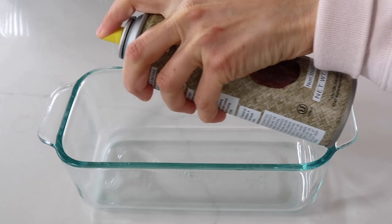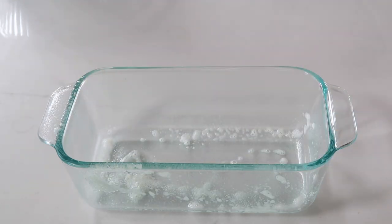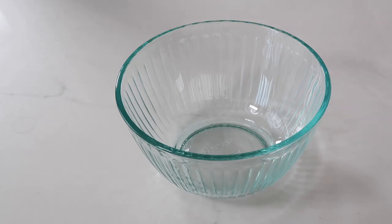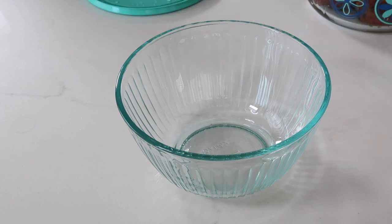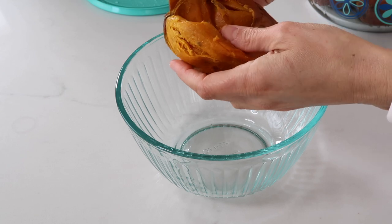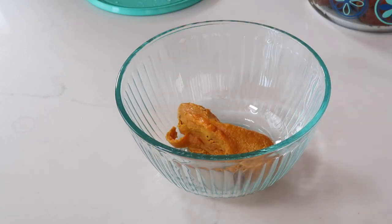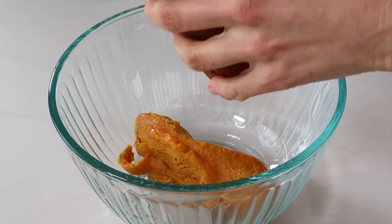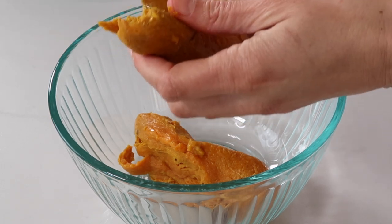The first step is to grab an oven-safe loaf pan and spray it with non-stick cooking spray, which you can find in the baking section of most grocery stores. Then grab a medium mixing bowl and remove the skin from two cooked sweet potatoes. The insides of the sweet potatoes will be the base of our bread — you can just discard the skins since we won't be needing them.